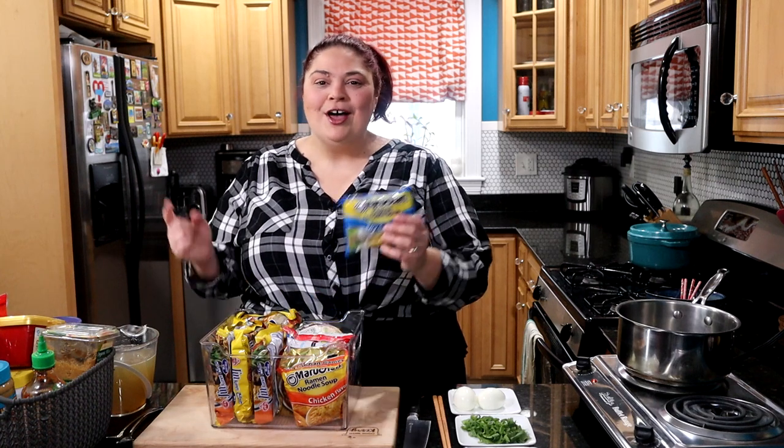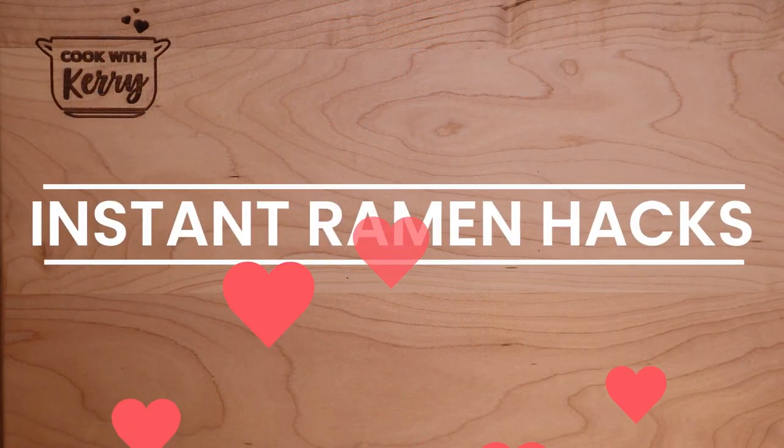Today we're building a better bowl of instant ramen. I'm going to share my favorite hacks for upgrading a basic bowl of instant ramen. I love instant ramen — it's something I always had in my house growing up. Even little baby Carrie could go to the pantry and make a pack of this. And honestly, I think it's pretty tasty without adding anything to it. They're fried noodles and that instant pack is so seasoned. But over the years I've come up with ways to make instant ramen a little tastier, feel a little bit more luxe.